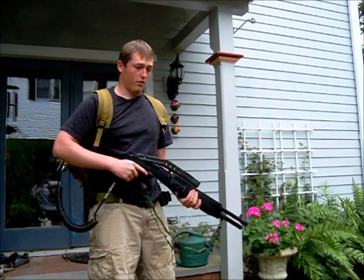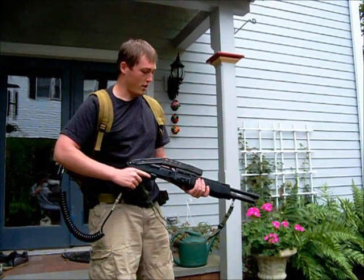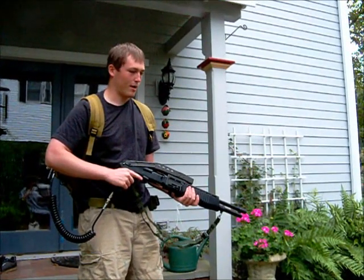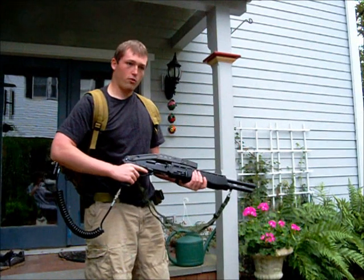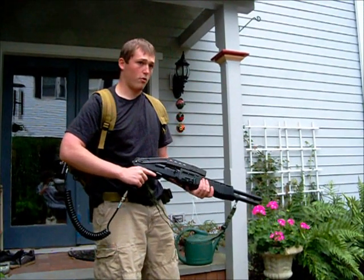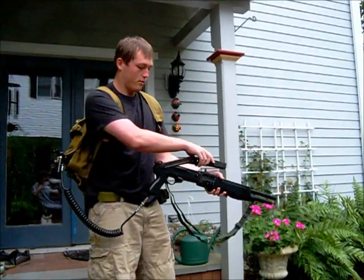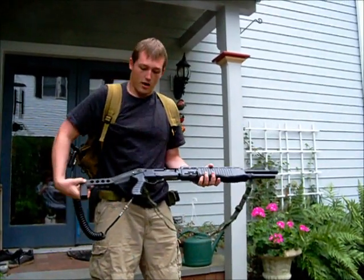Alright, well, if you read the title of this video, you know that this is going to be a little demonstration of this Tokyo Marui Maruzen SPAS-12 M1100 hybrid shotgun, which uses the external body of a Marui SPAS-12 with some modification and the internals of a Maruzen M1100, and a KTW folding stock.